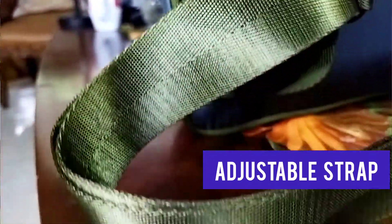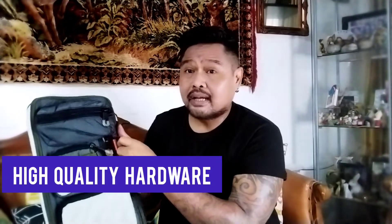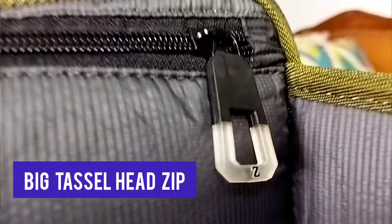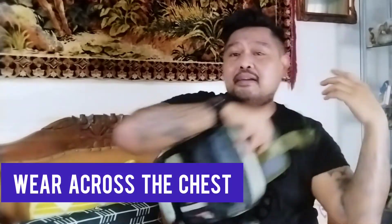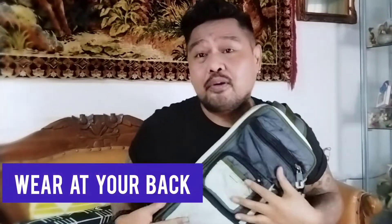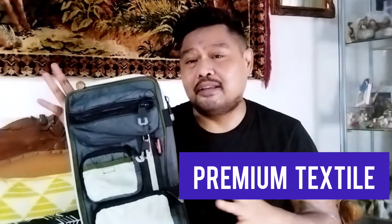Masih menggunakan buckle closure dari plastik warna hitam, dan hardwarenya berkualitas tinggi. Yang lucu di sini adalah aksen zippernya — zippernya menggunakan tassel yang beda banget, jadi statement sendiri. Dipakainya untuk crossbody, atau kalau di depan agak kegedean, jadi lebih bagusnya dipake di belakang. Penggunaan bahannya dari premium textile, jadi gak gampang rusak, awet.